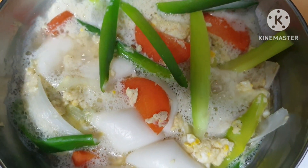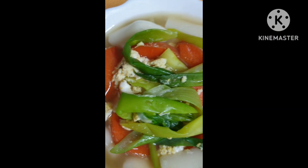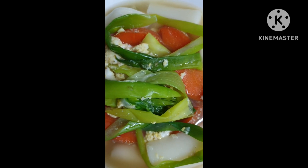달빛의 저저였습니다. 대파 떡국이 맛있게 완성 됐습니다. 맛있게 드시고 건강하세요. (This was Dalbit's Jeojeo. The green onion rice cake soup is deliciously complete. Enjoy and be healthy.)